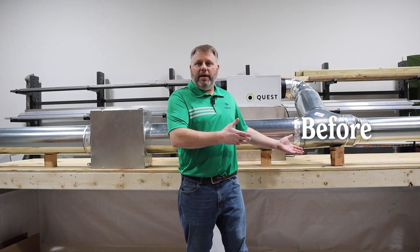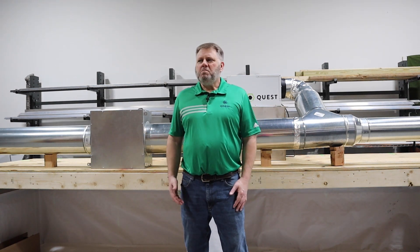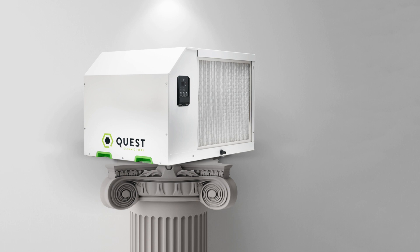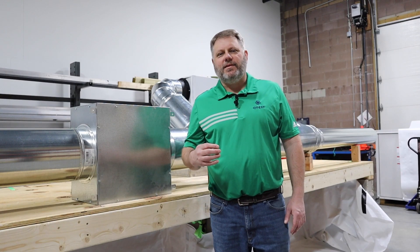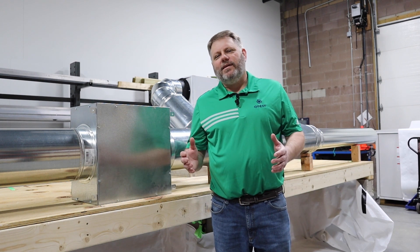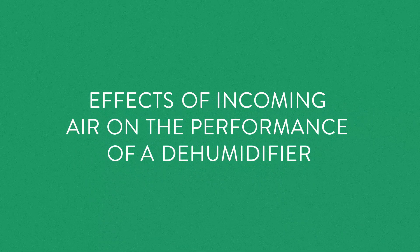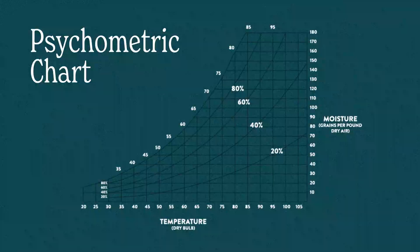Should I put it before the air handler, after the air handler, around the air handler, or maybe just put it on a pedestal in the corner? Before we jump into the four methods of installation, the one thing we need to understand is the effects of incoming air on the performance of a dehumidifier. And I think the best way to do that is to look at my favorite — a psychrometric chart.